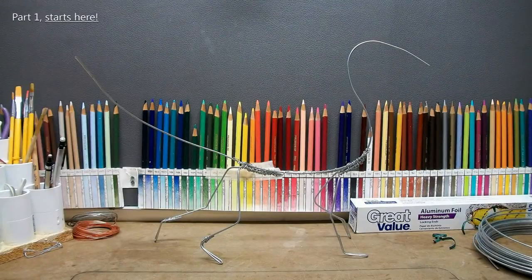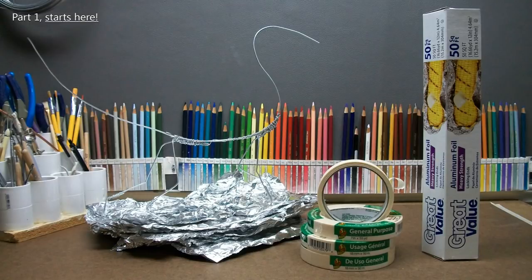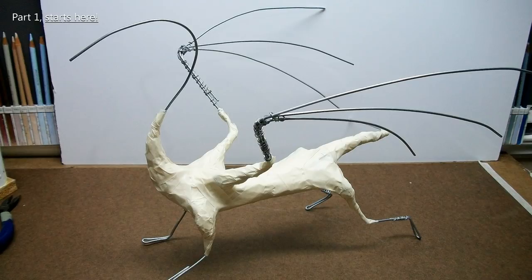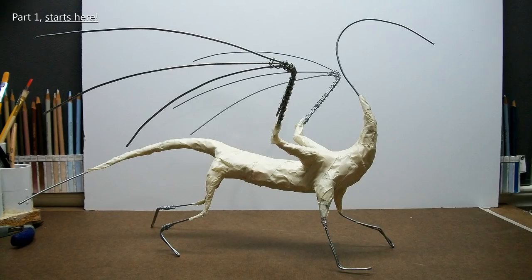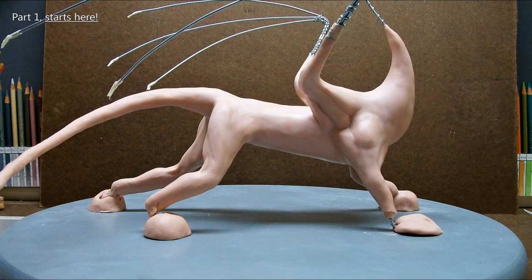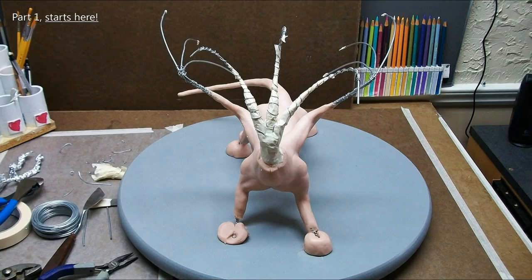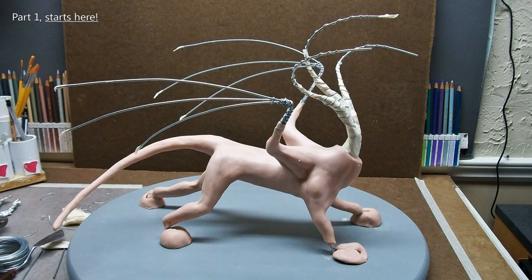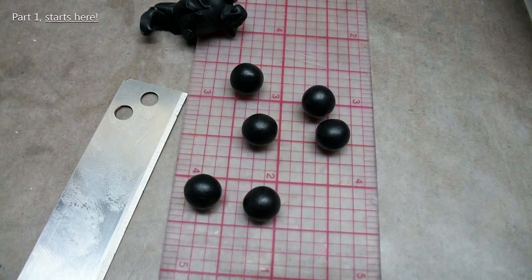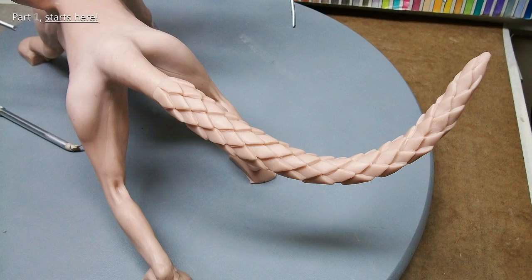For those of you that might be new and just now seeing this for the first time, I do time-lapse demonstrations here on YouTube. I have several playlists to choose from so far. This is actually a 10-video demonstration showing how I made this. It's pretty straightforward — it's just me talking, and the time-lapse parts are always awesome. You can just watch it come to life in minutes, and some of these videos took weeks to make.